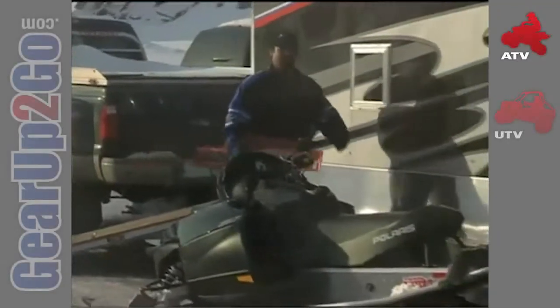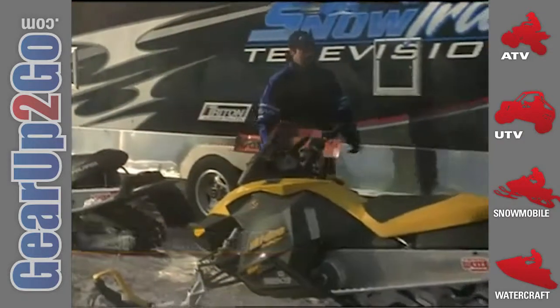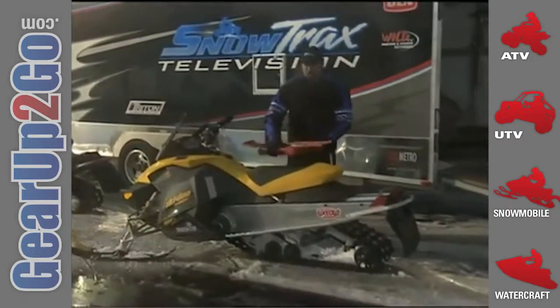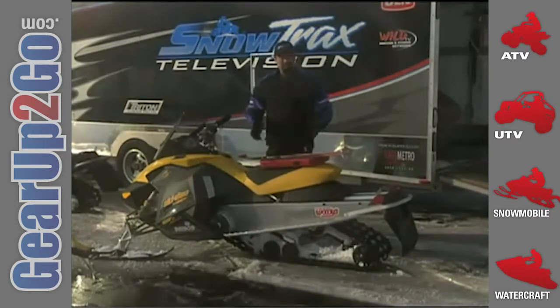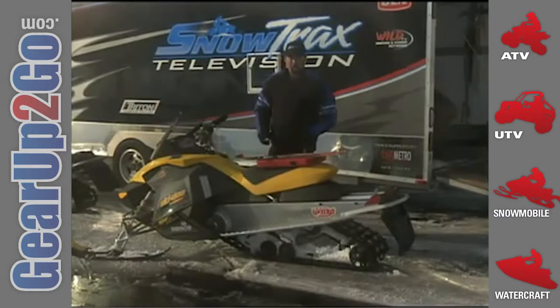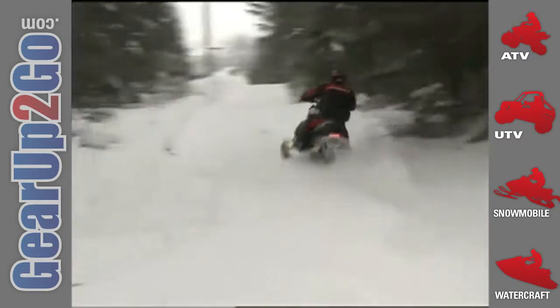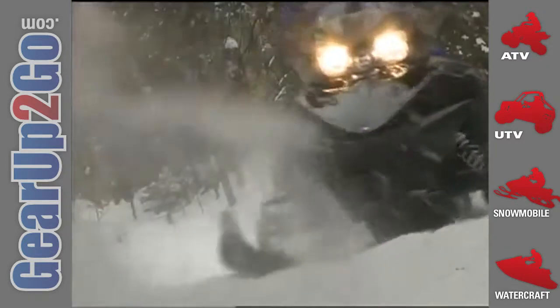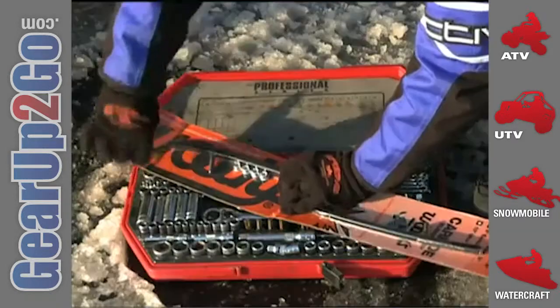Even though we may not feel we put enough time on our machines throughout the season, we do put on our fair share of ride time. While we're out there, we're always constantly thinking about the Real World Sled of the Year. This is an award we give out at the end of the season, because we believe it takes a full year to fully understand and evaluate these machines in the reality of the real world. We feel this gives us the best understanding of the qualities of each machine and the best chance to tune the machines into their best possible state. This includes suspension setups, clutching tweaks, and the addition of traction products.